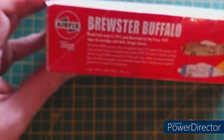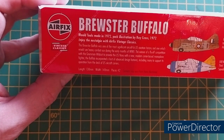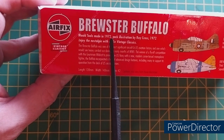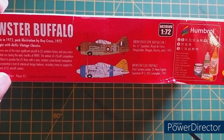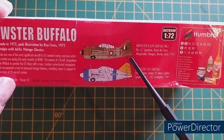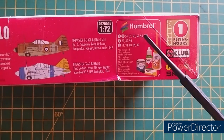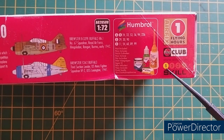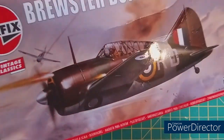1/72nd scale. Down this side we have Airfix Vintage Classics, Brewster Buffalo, and a brief about the plane and the kit itself — confirming it's a 1972 kit. The two schemes in this kit include an American Pre-War/Early War 1941 version, and an RAF version in Burma for early 1942. Recommended paints not included. One flying hour, Skill Level 1. The underside has absolutely nothing.